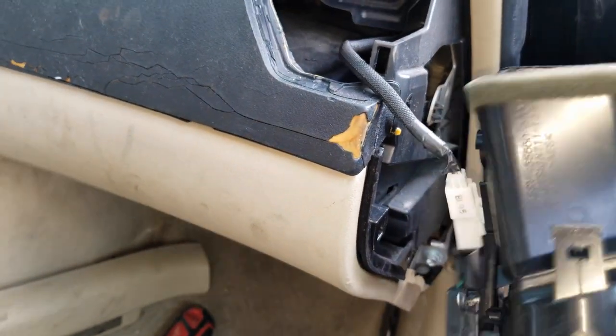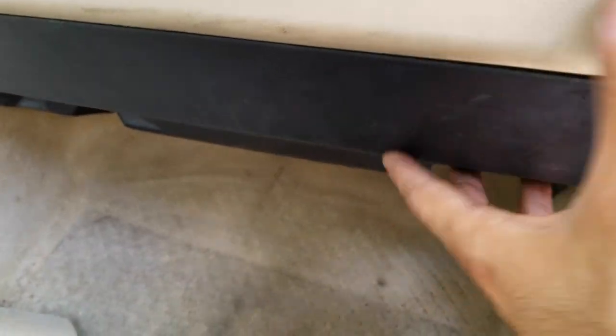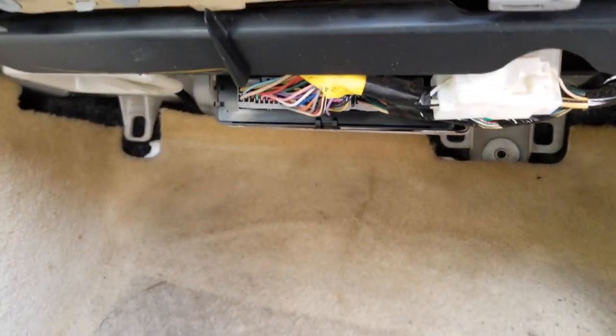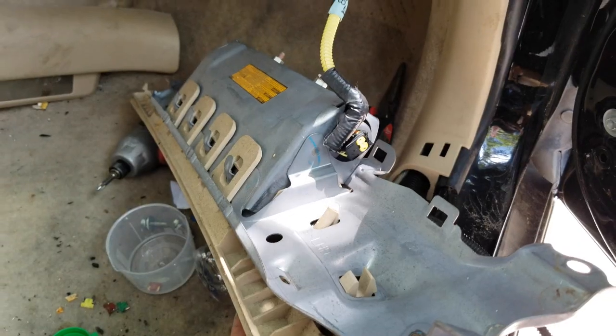The next step is to remove this plastic cover down here — you just do this and it's gone. Now it's easy because we have another ABS system right there, so you remove bolts one, two, and three, and it should come off. I already removed the second airbag system.